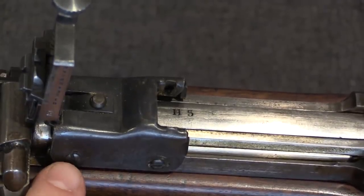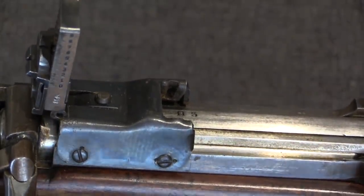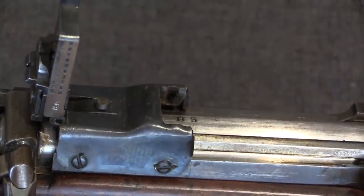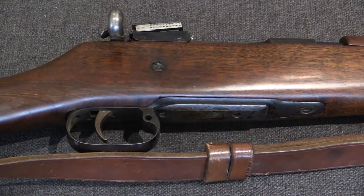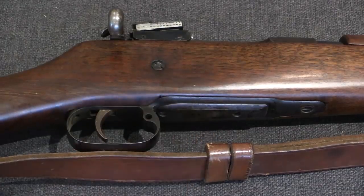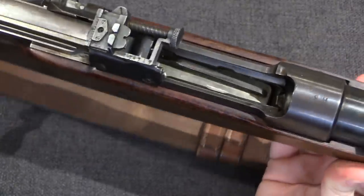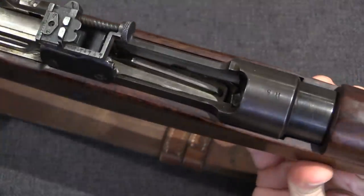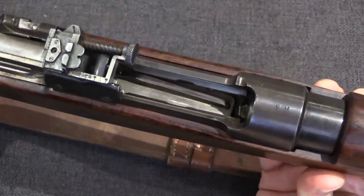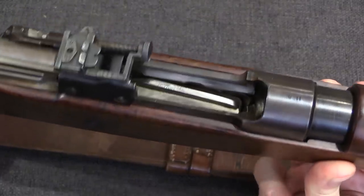We'll start with the bolt-on stripper clip guide from the Ross Mark II Star Star. Instead of either the Mark II or what would become the Mark III magazines, this has very much a Mauser pattern magazine. If we open that up, you can see a double-stack follower in there. The Mark III Ross would eventually actually have a single-stack 5 round magazine — this, frankly, probably would have been a better solution.